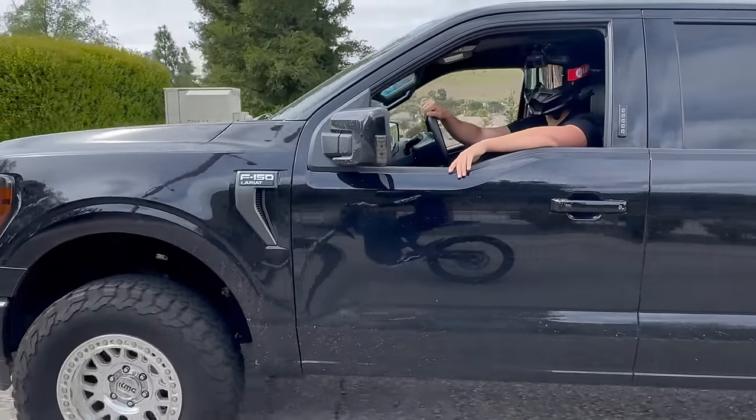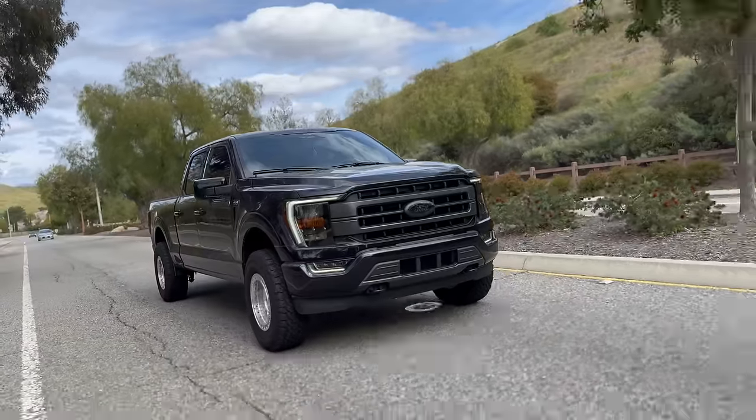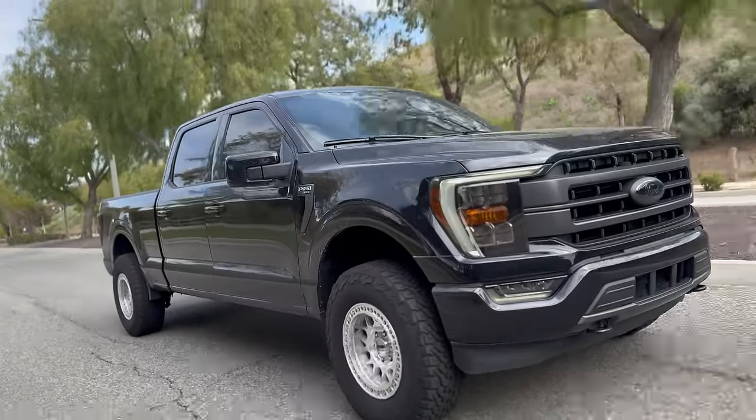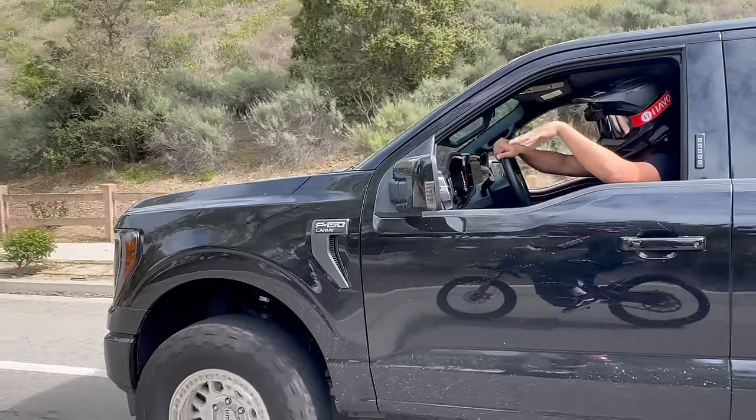Let me know what you think down below — did I make the right decision with this? And just know, if the Ranger had seven kilowatts of charging, I'd still be driving it. As always, thank you so much for watching until the end.